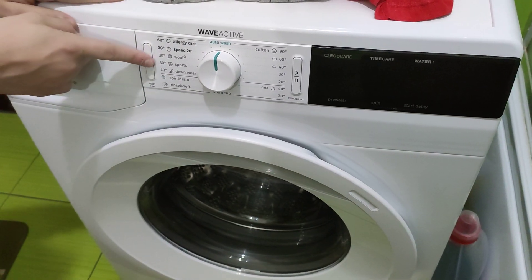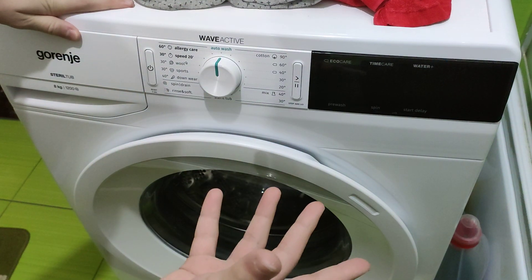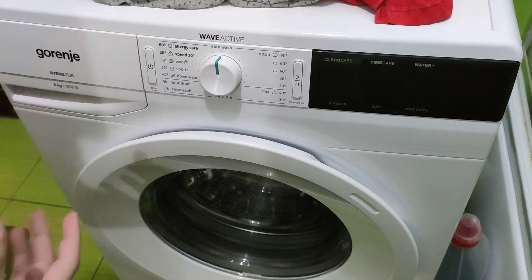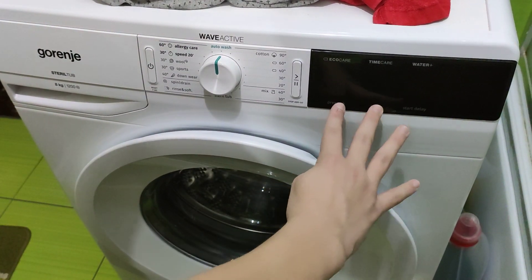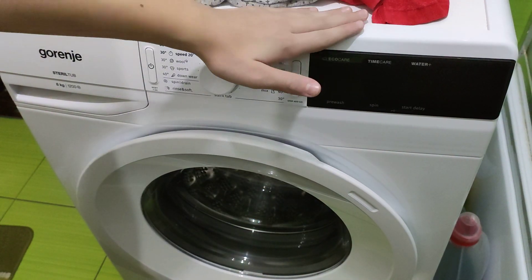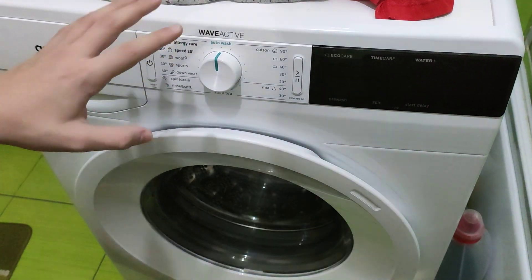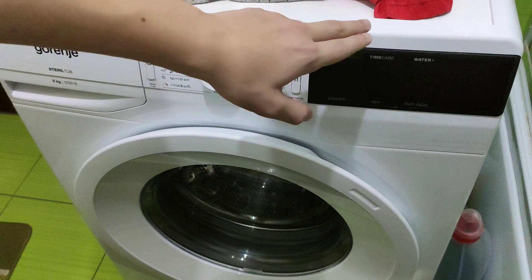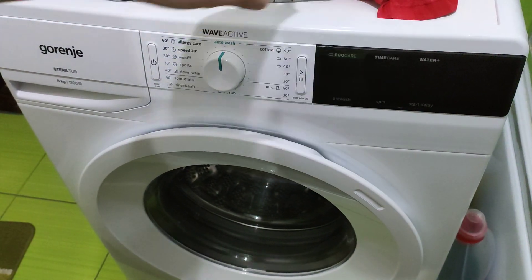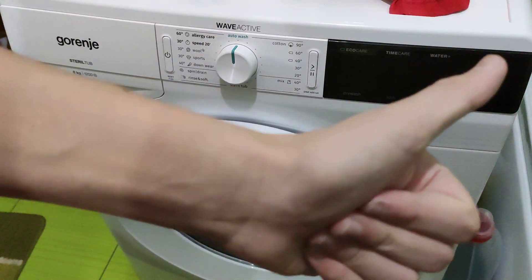If you hold this button for 3 seconds, the machine resets and pumps out the water. If you hold this button while turning the machine on, it goes into service cycle. If you hold these 3 buttons together while turning the machine on and wait 5 seconds, it enters configuration mode — and you can set this machine up to 1600 RPM. Thanks for watching.